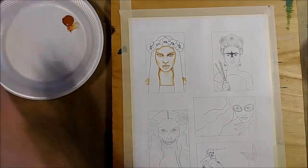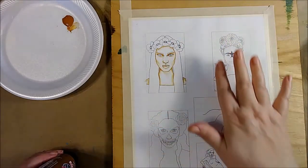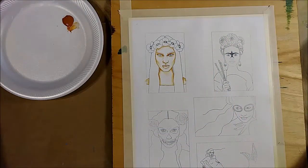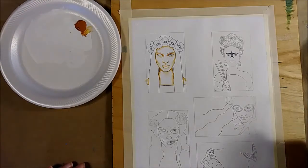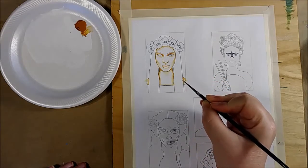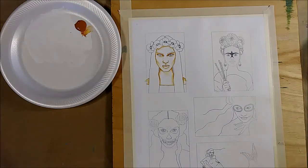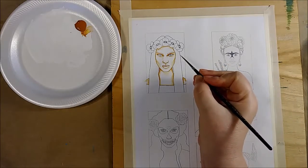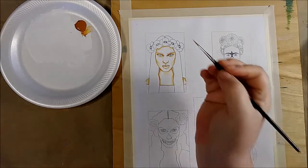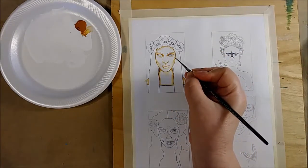Even though the majority of this is still gesso — still white — all I did was with a very fine brush go in with some thinned-out acrylic and shadow where there should be contours on the face. I used to do this with my makeup students when I taught stage makeup: the first thing I would do was have them do a skeleton on their face so they could feel where the contours are.